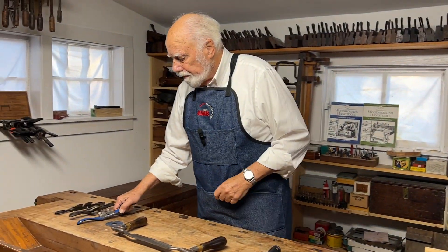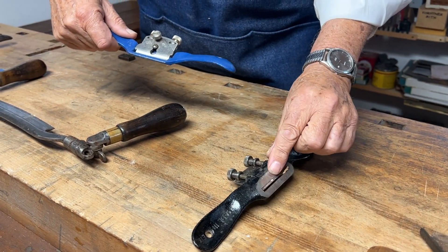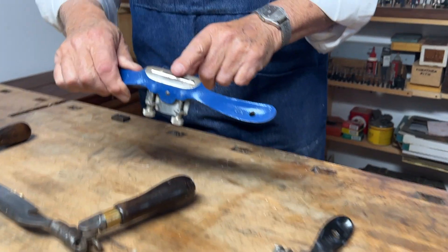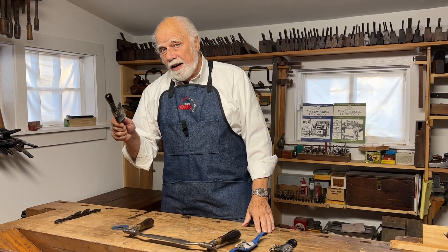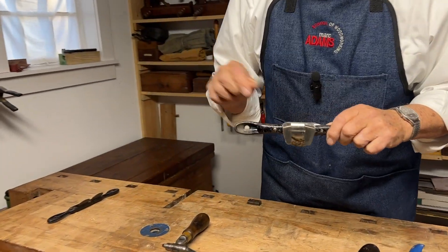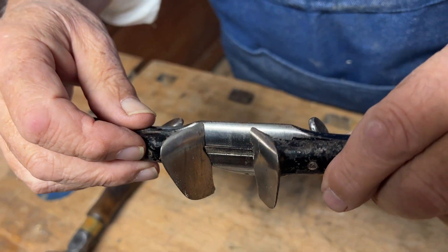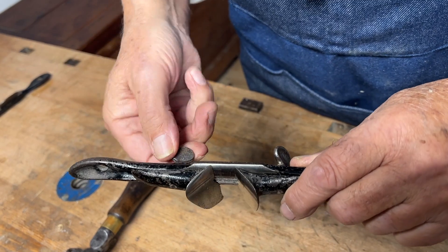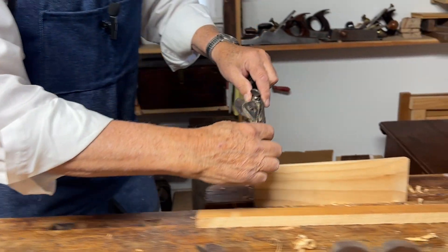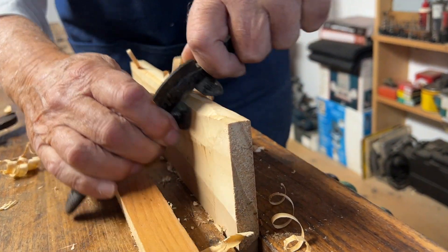Here's another spokeshave. The difference between this one and this one is that where this has a flat sole, this one has a curved sole — making it particularly useful if I want to curve the inside of a curve. I can, of course, also curve the outside of a curve. This tool over here, if I take these fences off, is also a curved spokeshave. But the addition of these two little adjustable wings — loosening the screw lets me move them in and out — controls how much wood gets left, giving me a little chamfer on the piece of wood exactly the width of the shape I want.